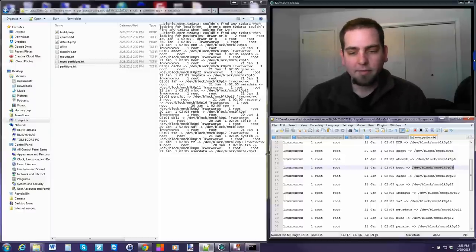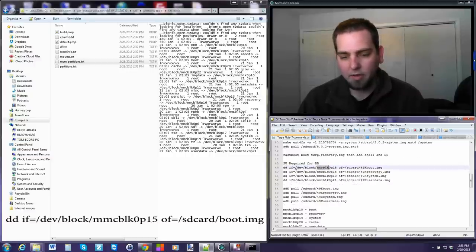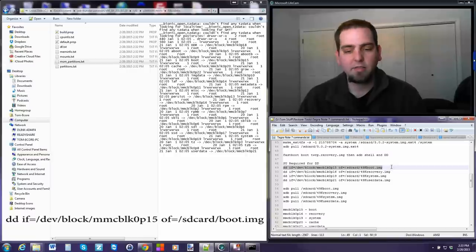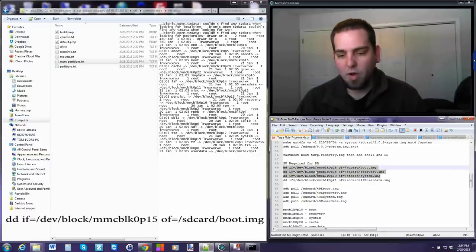Now we take those dev block numbers and put them into the DD command format. The command is: `dd if=/dev/block/[number] of=/sdcard/[imagename]`. For example, dev block 15 equals boot. The only part of the code you change is the dev block designation number - the partition number - and then you can name the output file whatever you want. The rest of the code stays the same. These are the three commands you need for boot, recovery, and system.